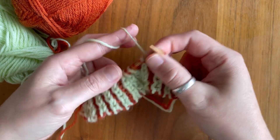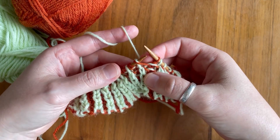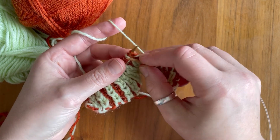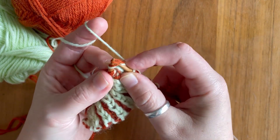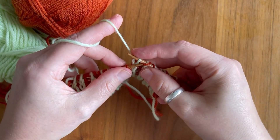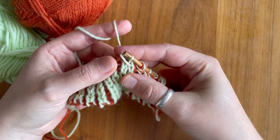Let's do that one more time. Again we start with the brioche knit column, slip the first stitch knitwise, work the next two stitches together, and then slip the first stitch over.